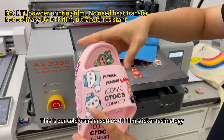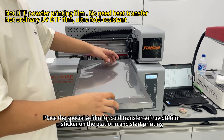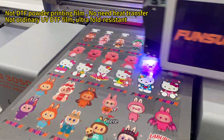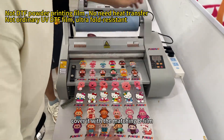This is our cold transfer soft UV DTF film sticker technology. Point 1: Printing process. Import the image to be printed into the computer. Place the special A-film for cold transfer soft UV DTF film sticker on the platform and start printing. We need to use our UV soft ink, printing light, color, and varnish in sequence. After printing, cover it with the matching B-film.